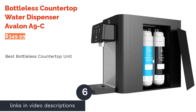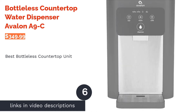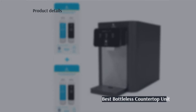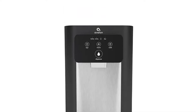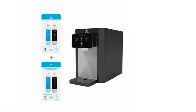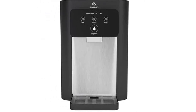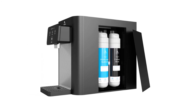The next product on our list is the bottleless countertop water dispenser, the Avalon A9-C. Pros: dual stage filtration, installation kit included, UV cleaning targets both tank and tubing, Energy Star approved, cleaning times can be scheduled. Cons: nozzle can leak, can be noisy according to reviews.